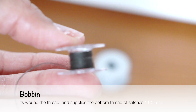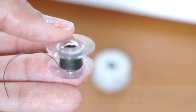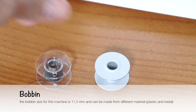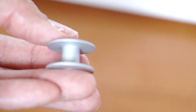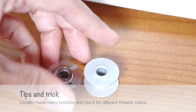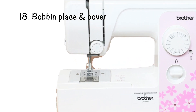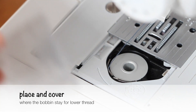Number 17 is the bobbin, which supplies the bottom thread of the stitch. For this machine, the bobbin size is 11.5 millimeters and it can be made from plastic or metal. I usually have many bobbins and use different ones for different thread colors. Number 18 is the bobbin place and cover, where the bobbin stays for the lower thread.